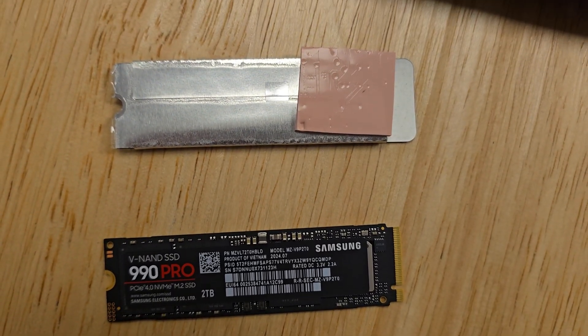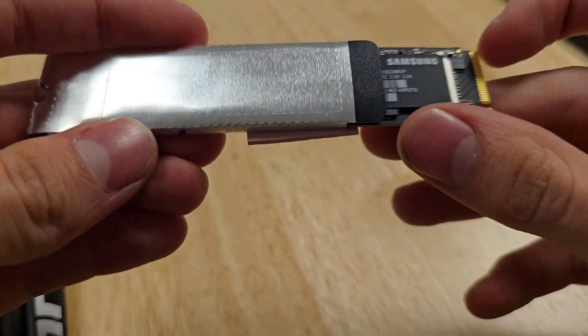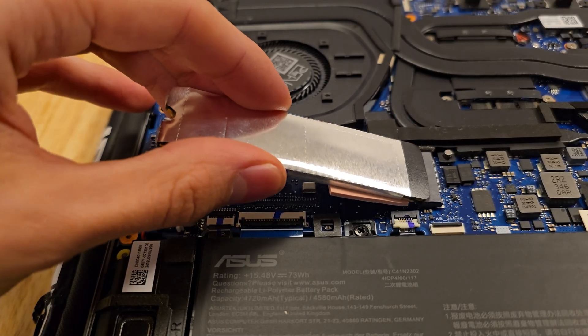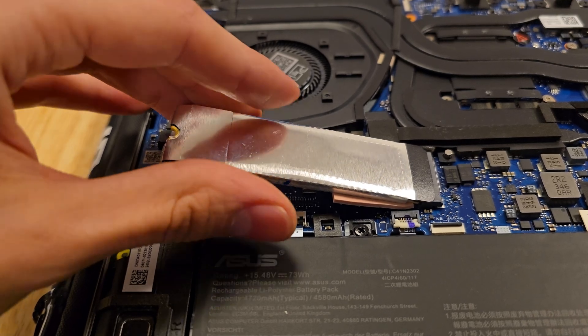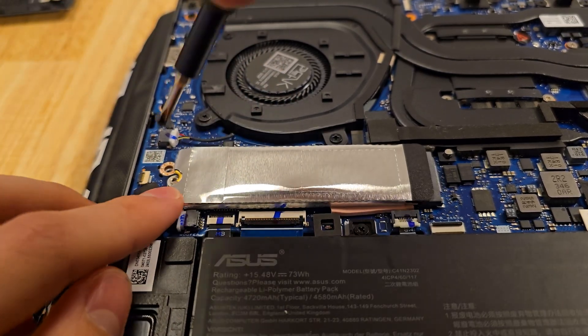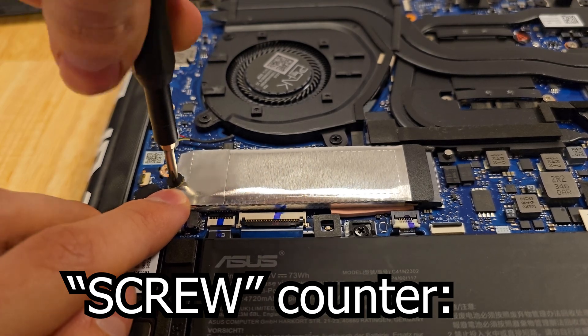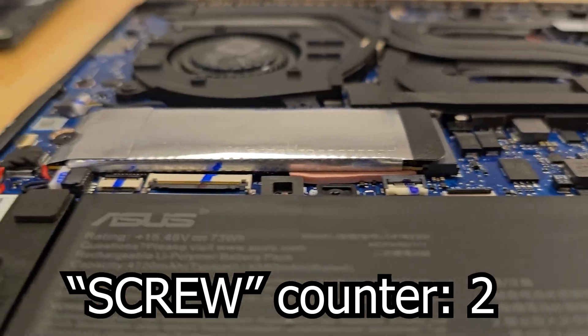Now let's put that aluminum sock around the new SSD. Insert the new SSD and stick it into the M.2 slot at an angle — it only goes in one way, so line it up correctly. When it's inserted, push it down a little and screw it in with that little screw we removed earlier.